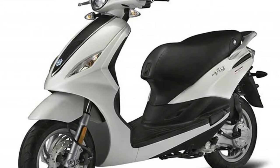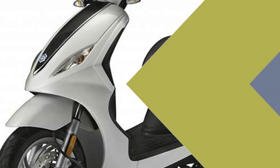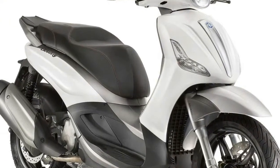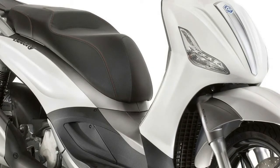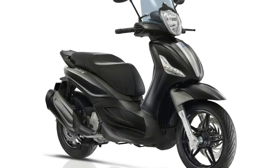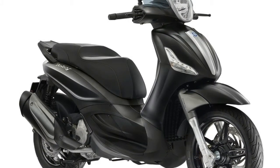The BV350, dubbed Beverly, from Piaggio is win-win as far as scooters go. With a big 16-inch wheel up front, monster-sized brakes usually seen on full-size motorcycles, an assortment of tech acronyms, and an ample touring windscreen, the Beverly is a downright proper little touring scooter.